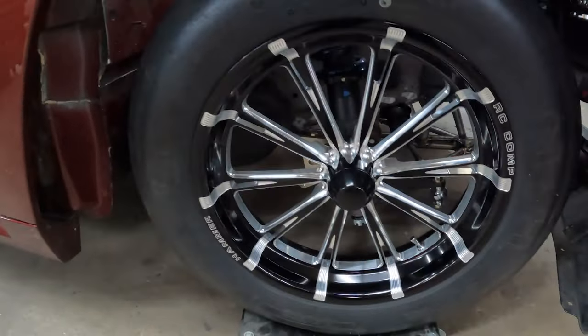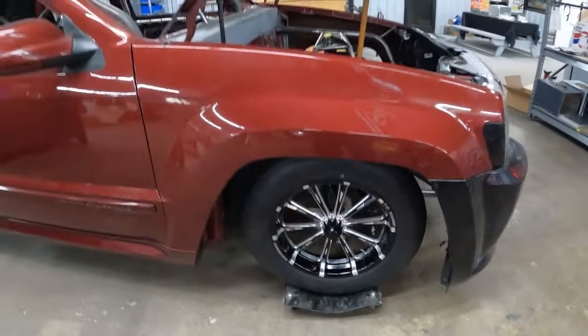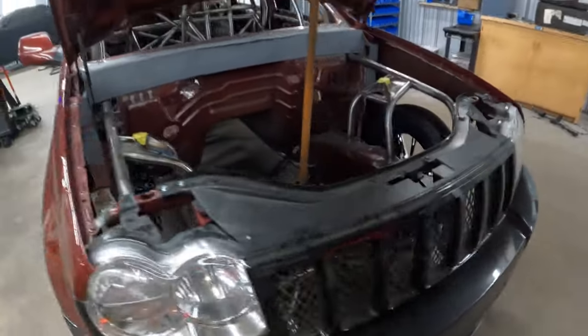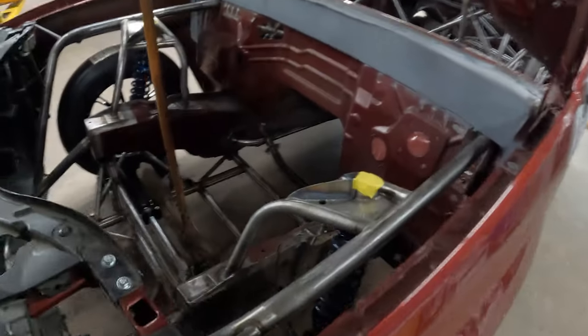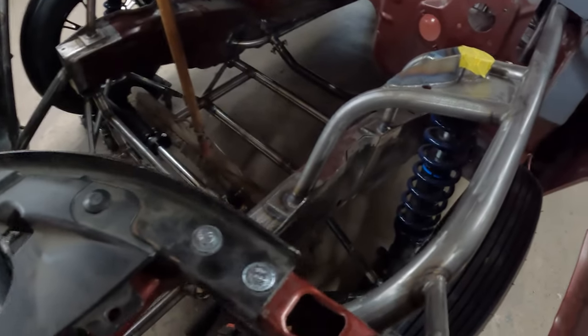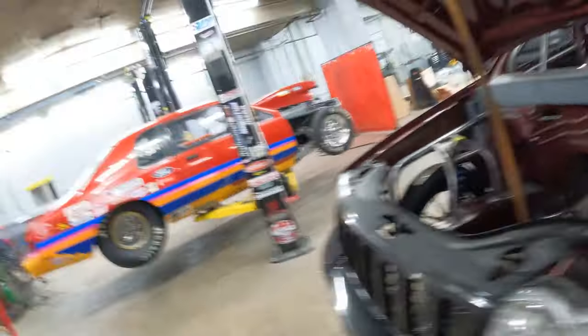The RC Components spindle mount wheels — whenever they decide to go two-wheel drive. Me and Skip discussed it and it was just the best option to go all out with the front: spindle mount, the Menscer struts, all the good stuff.